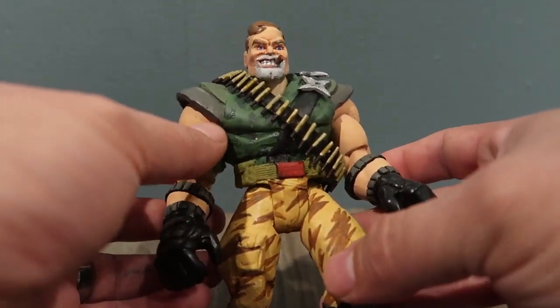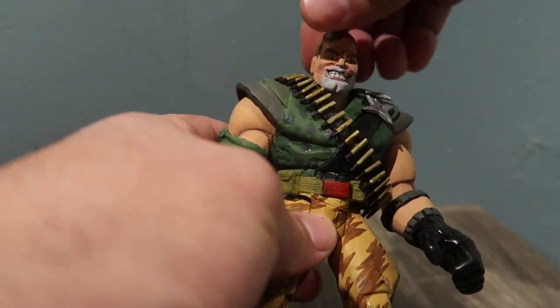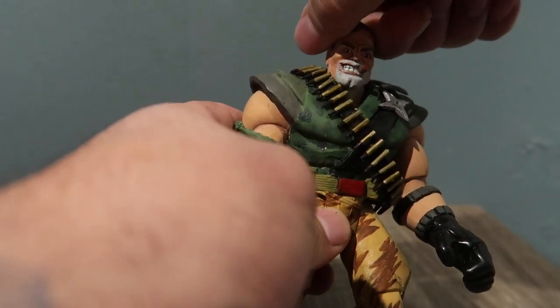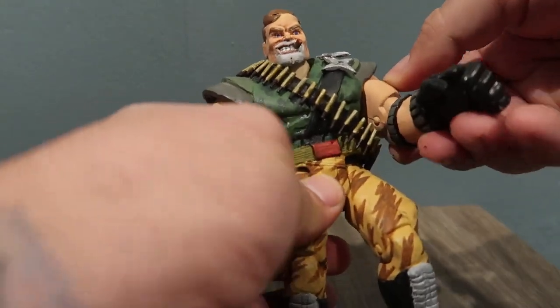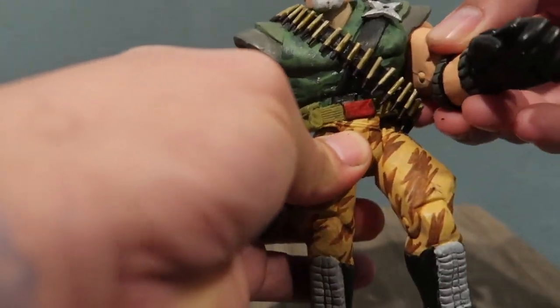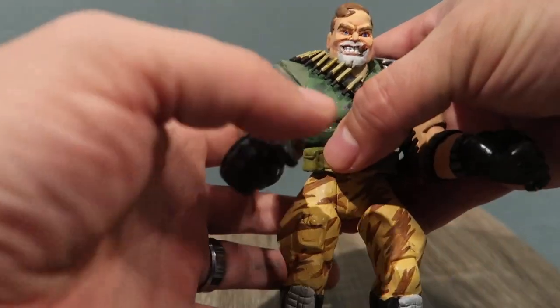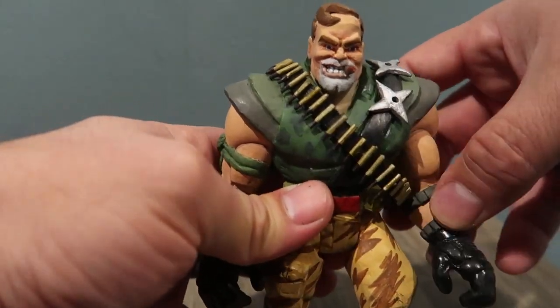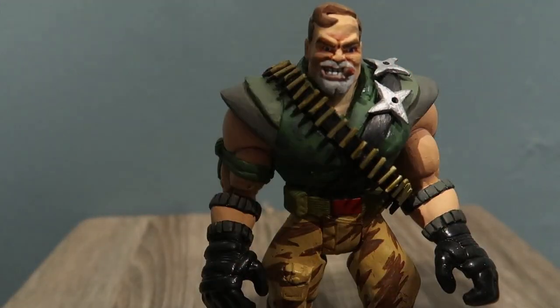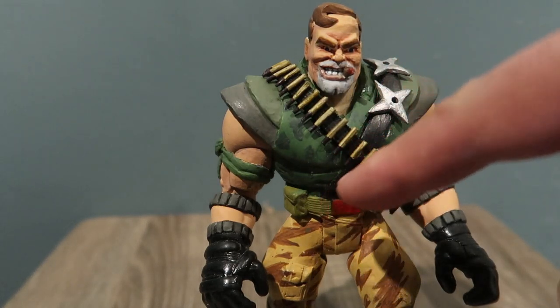This is also epoxy, and I painted the whole face and body. Articulation is basically the same — he moves his arms; this does hinder the arms from going all the way up because of the shoulder pads, but that's the way his shoulder pads work. That's what I did.